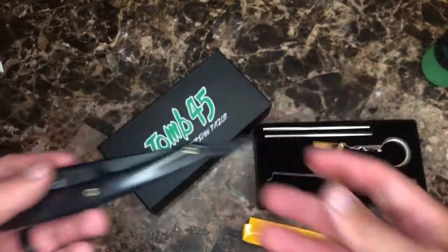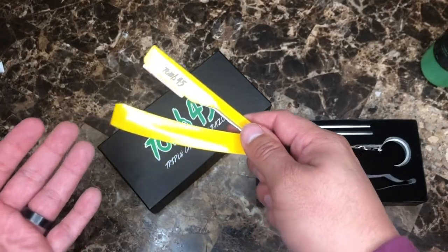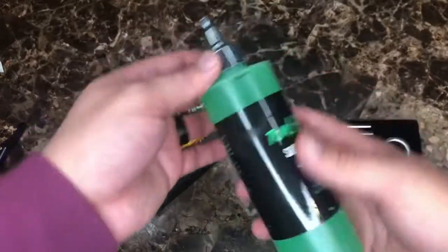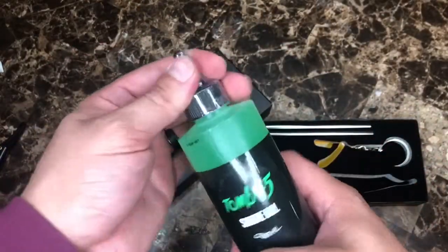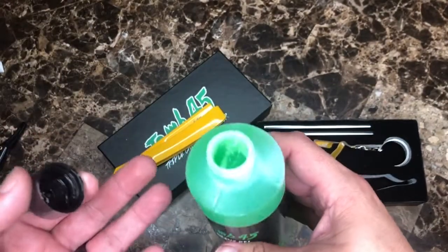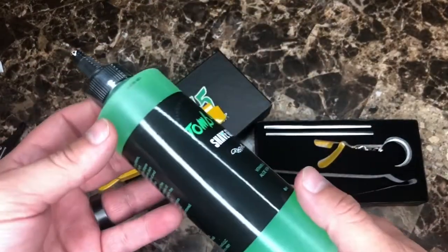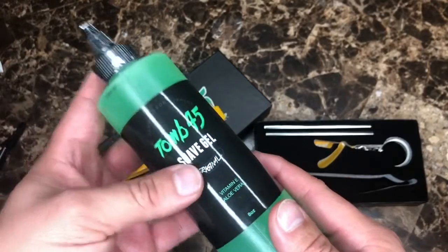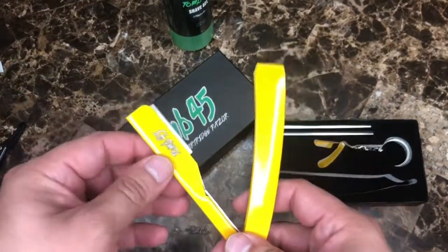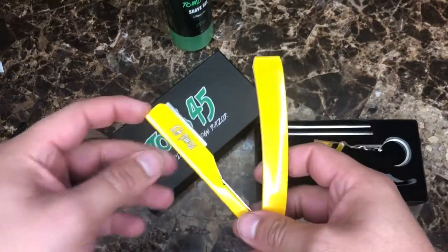What better to upgrade with than the 245 triple cartridge razor. I know you guys can't smell on camera but believe me, this thing smells so good. It's hydrating for the skin and it will just benefit the client's skin, so that's awesome. Definitely excited and can't wait to use these.